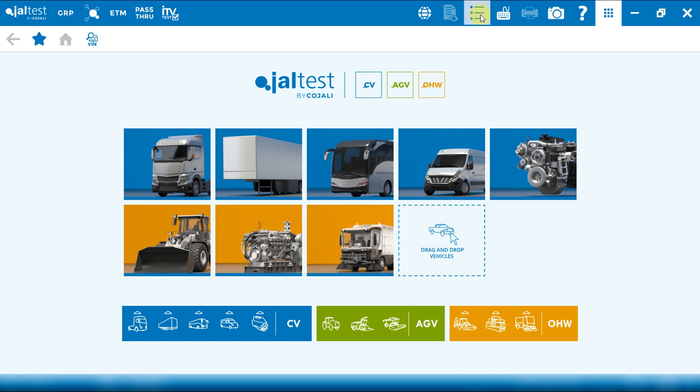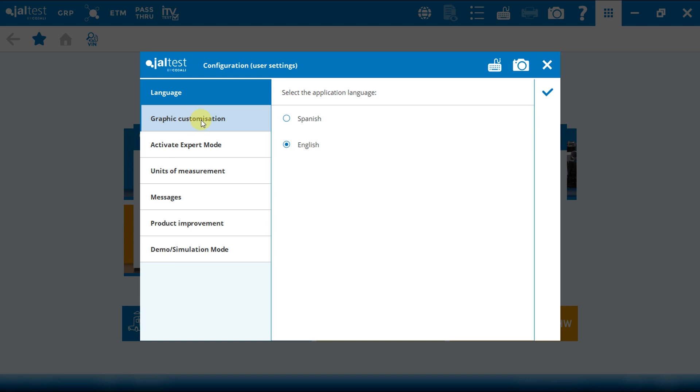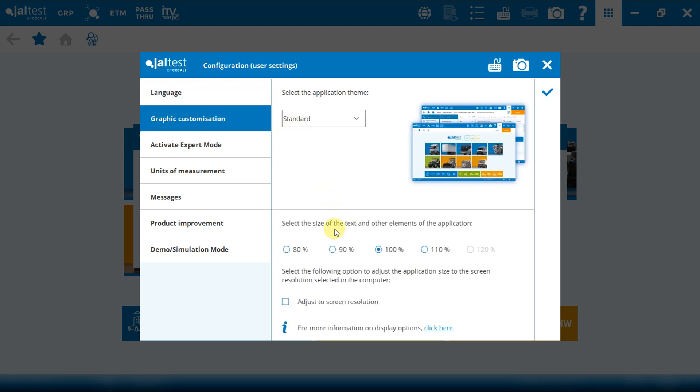Here in configuration, under graphic customization, we can find the screen resolution, text size, and other elements of the application — including the option to adjust the application size to the resolution of the selected screen on the PC. Depending on the screen, different options are available. In this case, for my screen, 120% is not available.